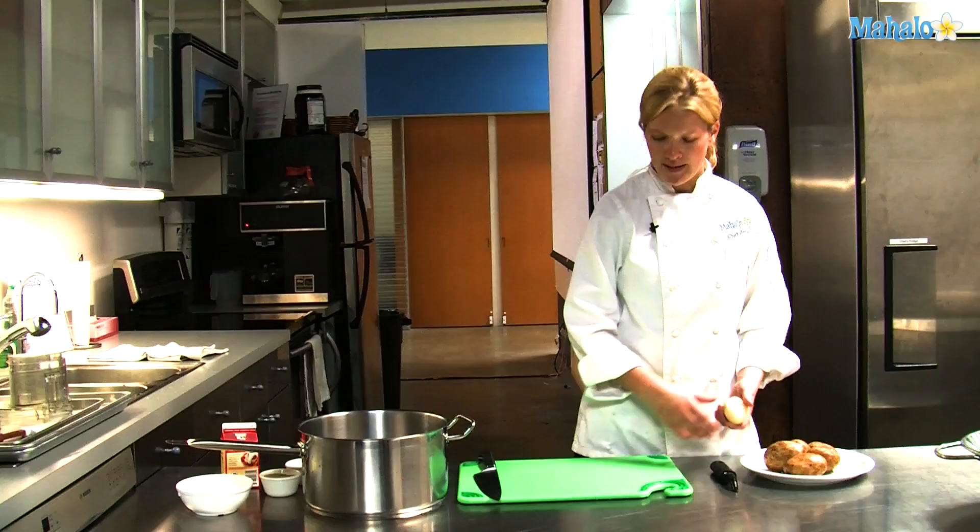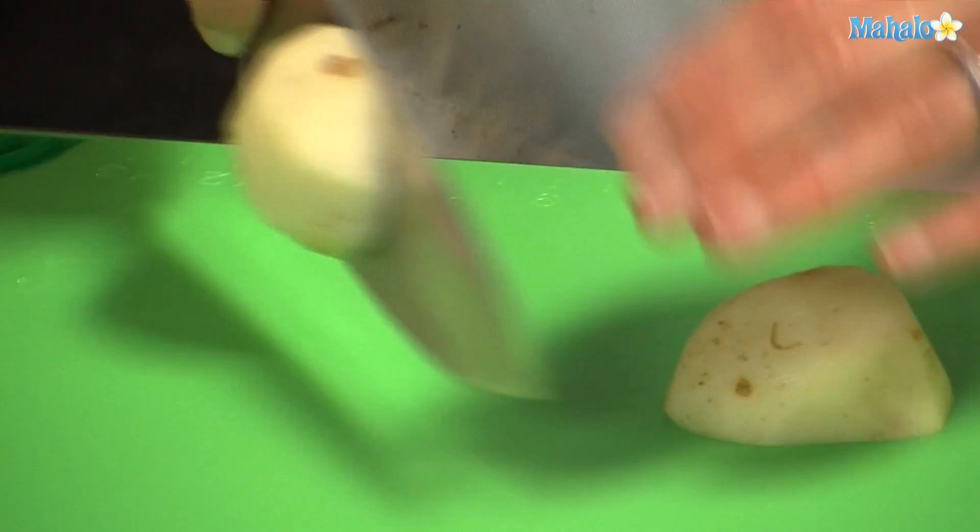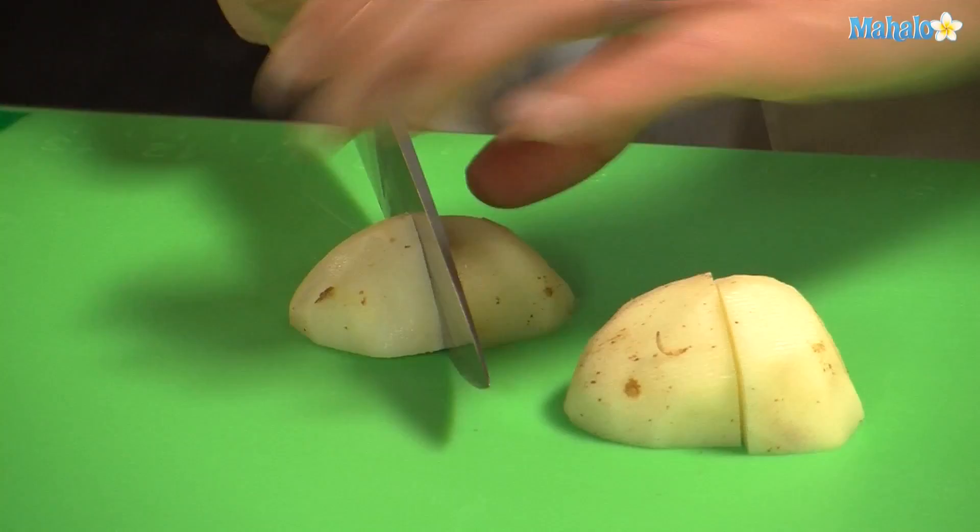I have some russets that I've cleaned here. We'll peel the russets. I'm going to cut them into quarters. If you cut them into quarters, the cooking time is a lot less.